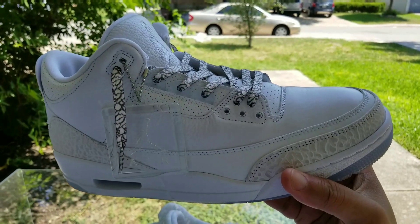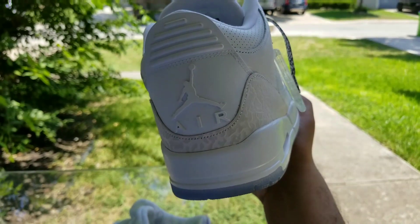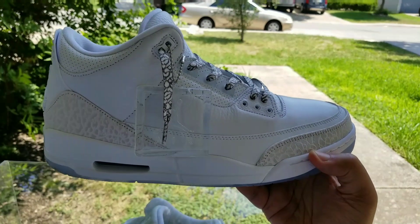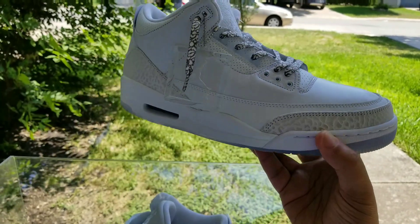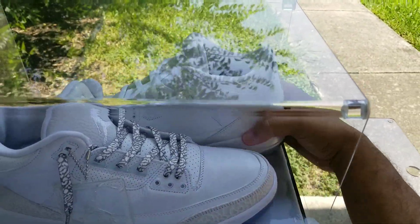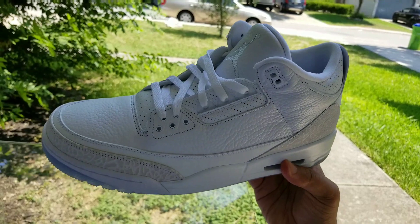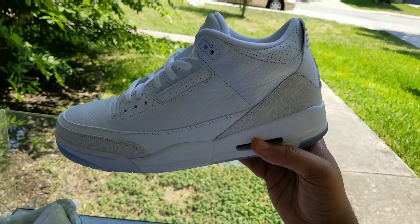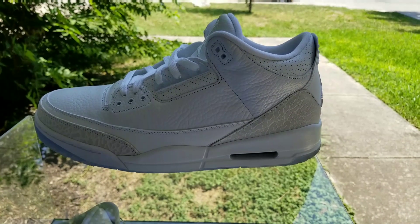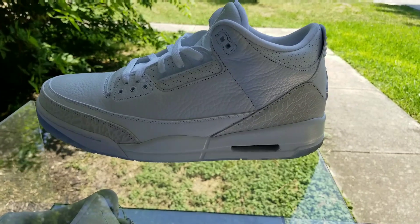Traditional as usual. Has the translucent eyelets for the laces there. White Jumpman Air on the back. And for the elephant print, it's like an off-white or like a sail color. I don't know why they called it Triple White when it's not really triple white, but hey, it is what it is. I think this is a clean summer shoe — I think it's really dope. I love this all-white. I'm a fan of all-white. A lot of people aren't these days, which is weird, but I'm still a fan of it. Takes me back to my days coming up — one of my grail shoes was the all-white Air Force One Low. This reminds me of the Pure Money's a little bit because of the concept. I'm just a fan of all-white shoes, so I think this is really dope.